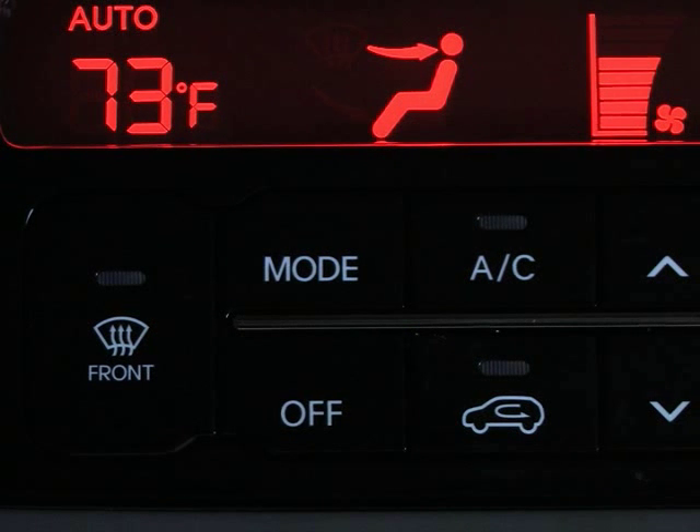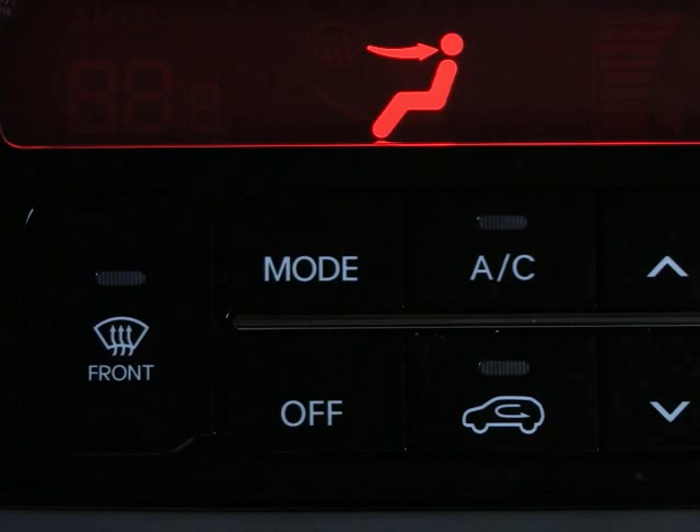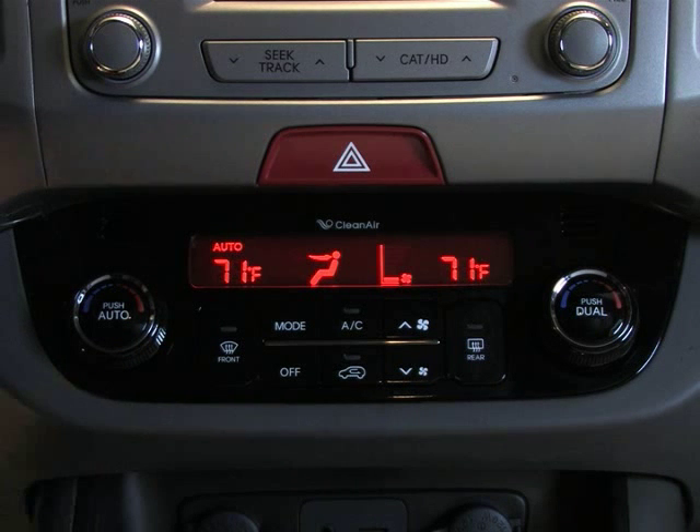If you want to turn off the automatic climate control, simply press the off button. The system will come back on when you turn the temperature control knob and automatically return to the last setting.